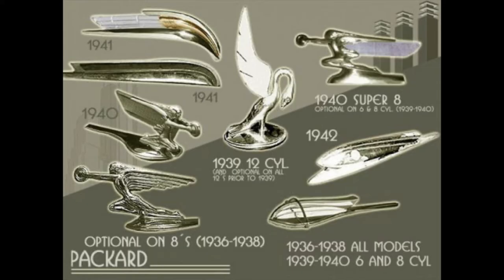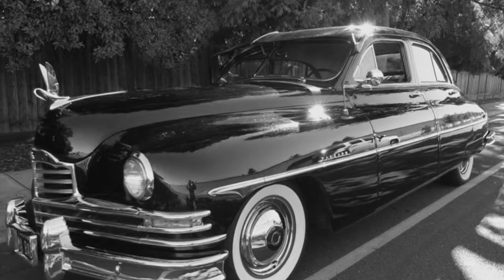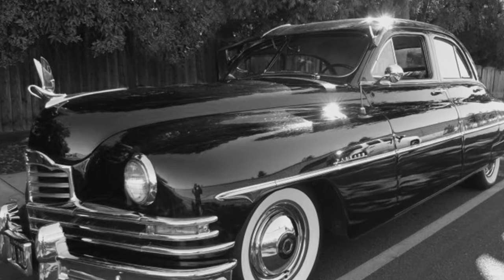The Chrome Swan, originating in the 1930s for Packard Automobiles, has left its stamp in automobile history as a symbol of beauty and elegance.